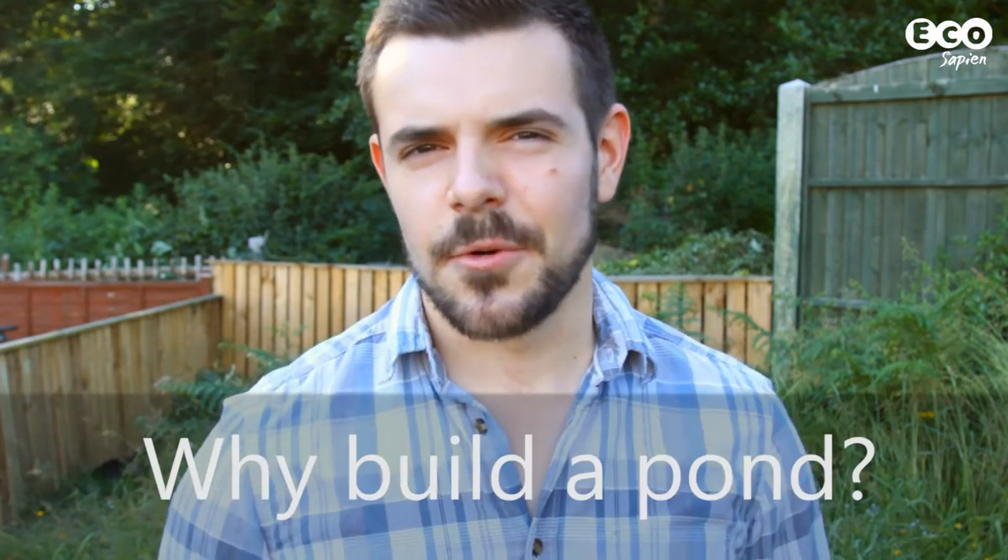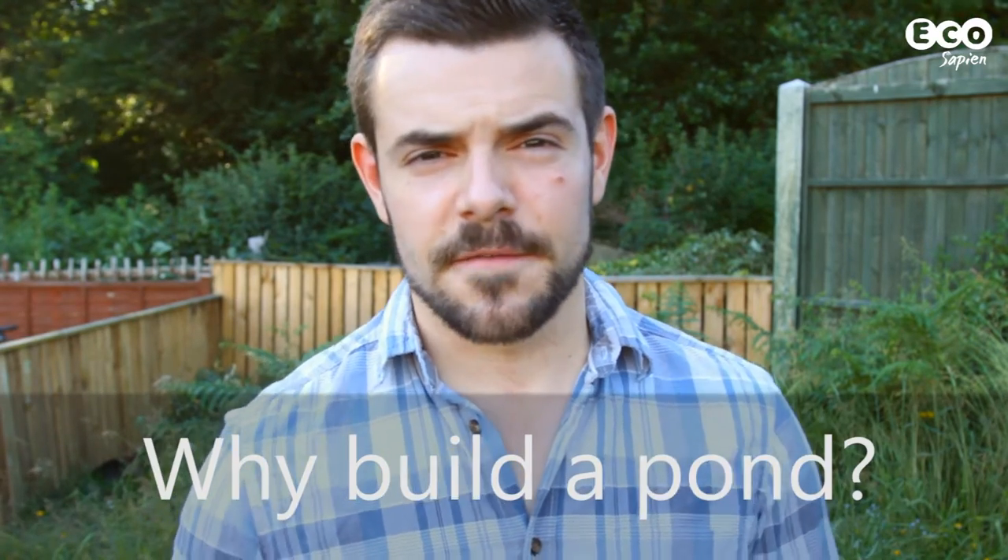Hello and welcome to EcoHow. Today we're going to show you how to build a wildlife pond, but before we descend into the boggy world of pond making, you might be asking the question: why build a pond in the first place?